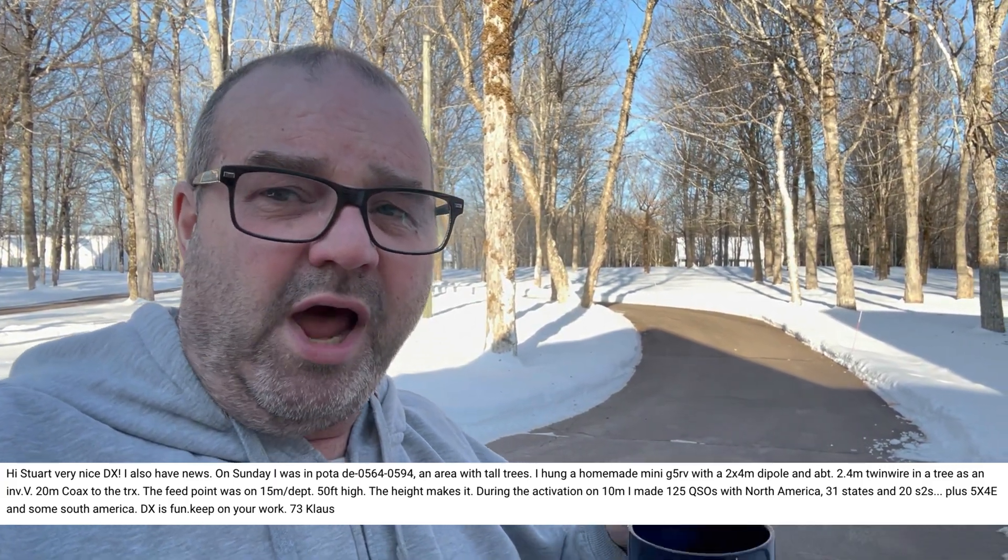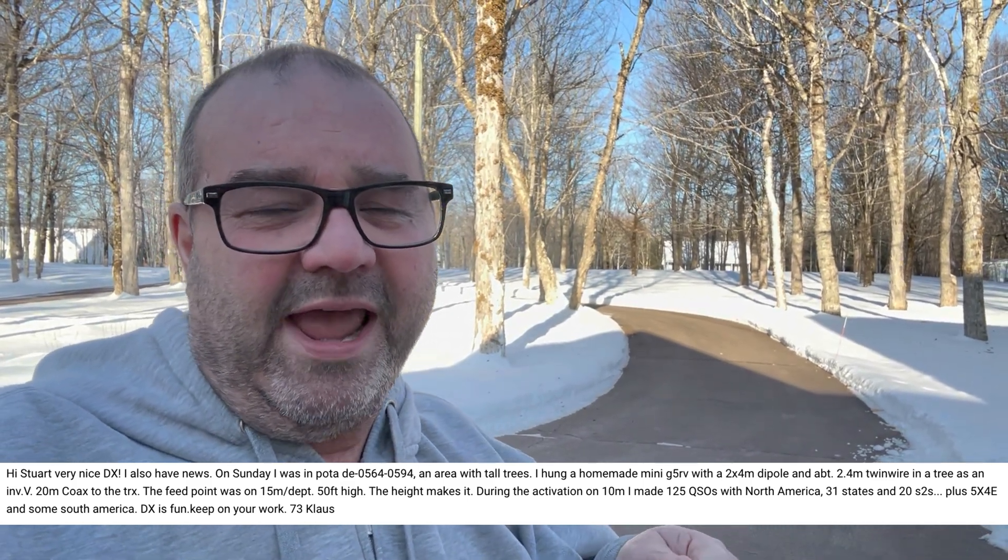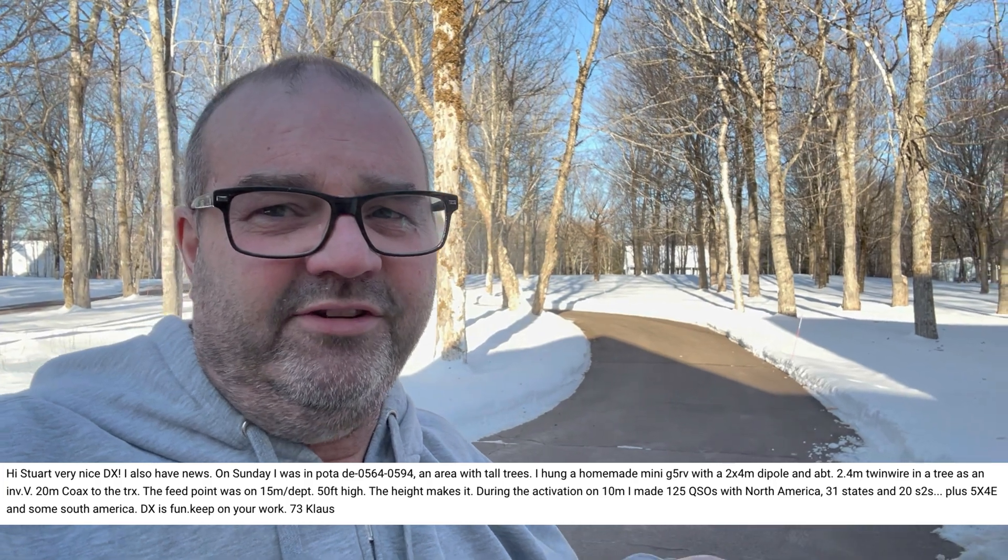For 20 meters, that means you've got to get it up at least 10 meters in the air. That's why I like 15 and 10 meters — it's only five meters and seven and a half meters respectively. But you've got to get that antenna at least a half wavelength up in the air, and then it gets a nice low angle takeoff and even some directivity.